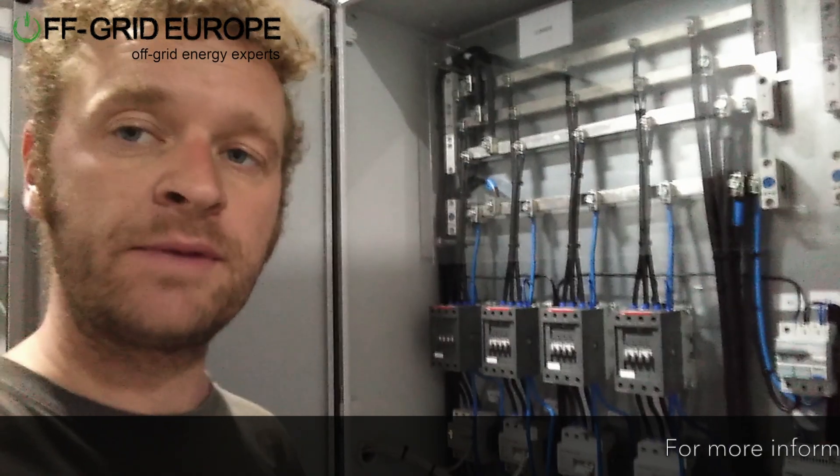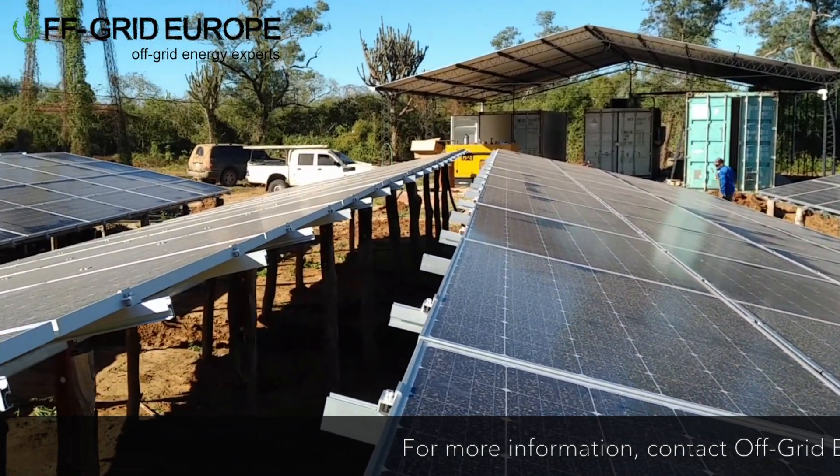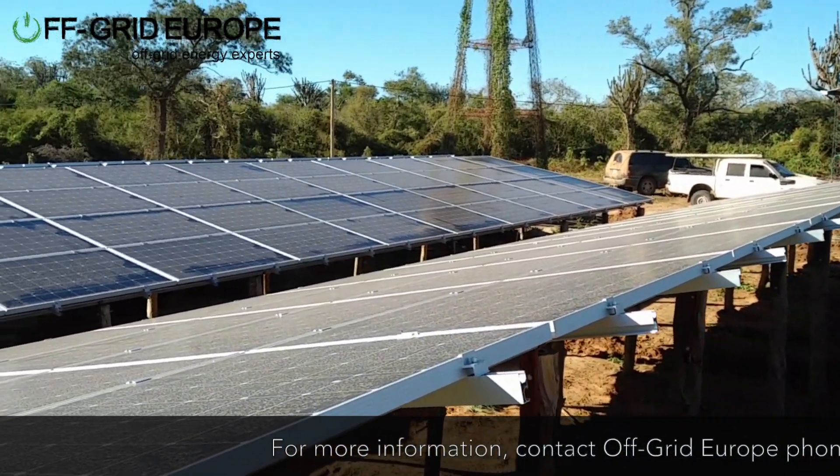Hello, this is Mark from Off Grid Europe and I'm in one of our power containers here. I'd like to speak about our distribution boxes that we built here ourselves.